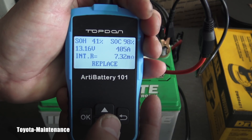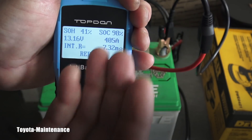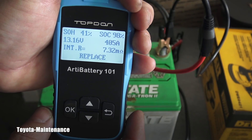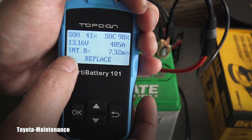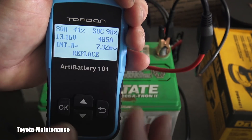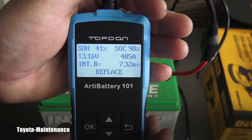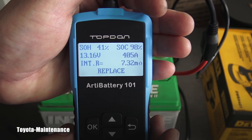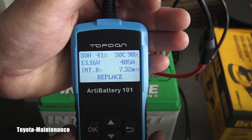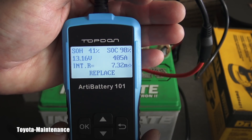Here are the results: state of health 41%, state of charge 98%, voltage at time of testing 13.16 volts, and only 405 amps — so it's not holding the charge correctly. Internal resistance is high at 7.32 milliohms, and that's why the tester clearly says 'Replace the battery.' This is how you test your battery the most accurate way: fully charge it first, then perform the test out of the vehicle.